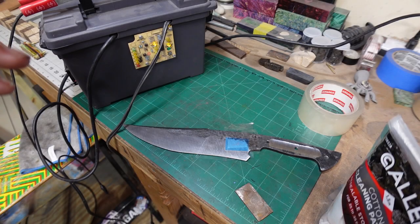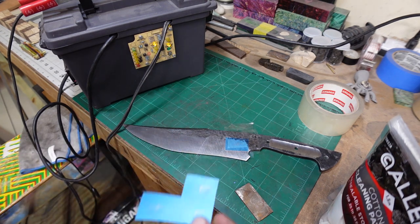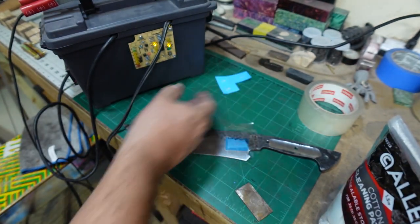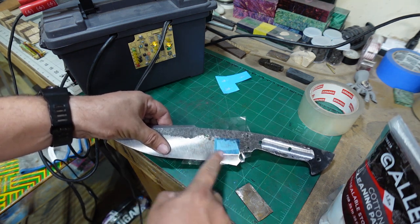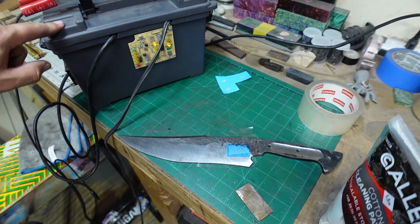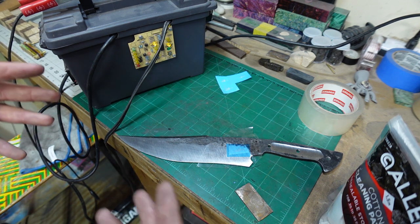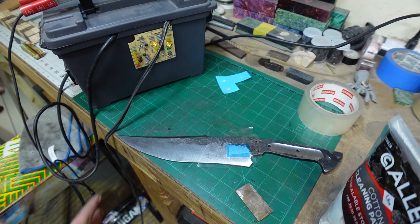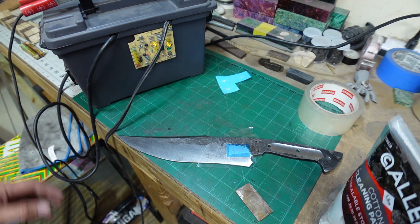Before we actually acid etch this, we want to go ahead and put our maker's mark on here. My wife just made me these little stencils with the Cricut. I put them on here and use a little bit of tape to go around it so that I'm only etching in that little area. I'm using my modified car battery charger setup where I got rid of the original container - all the guts are inside here and everything can go inside for storage, about as big as an ammo crate, which is really nice.